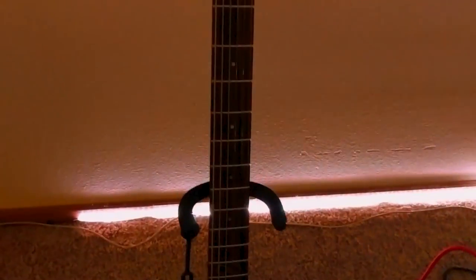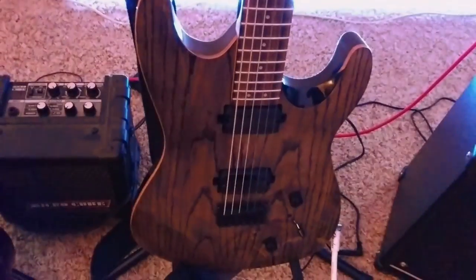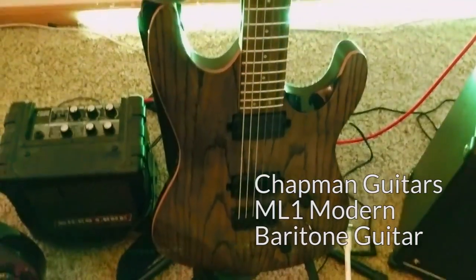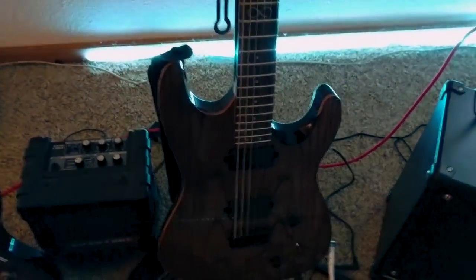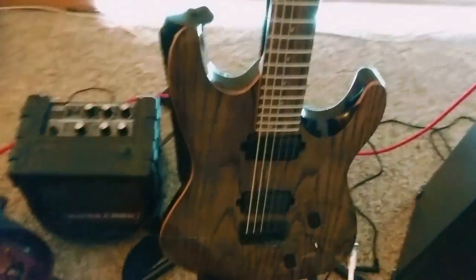Next to it is this guy. This is my new shiny favorite guitar — a little birthday present for myself. This is a Chapman Guitars ML1 Modern Baritone, which is not like a standard guitar. It is halfway between a standard guitar and a bass guitar. So this one goes much, much lower down — a full five semitones. It's pretty sweet.